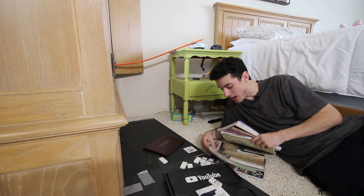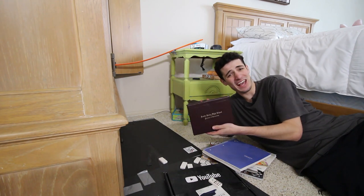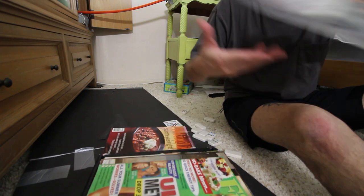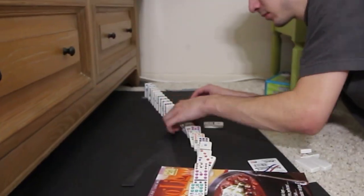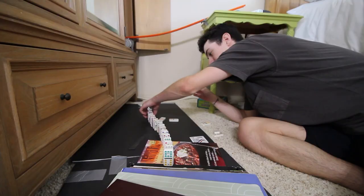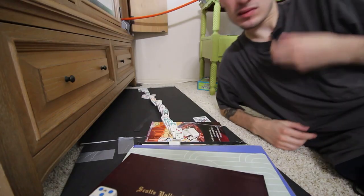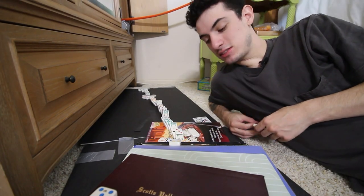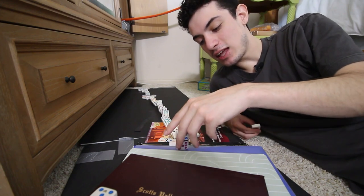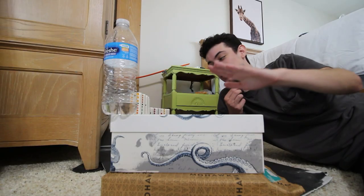I got some things — some magazines, a notebook, my high school diploma that I almost didn't get. Now it's time to build these stairs. After setting up the stairs and a long time setting up dominoes — a long time — and them falling over a lot of times, I realized a crucial error. A lot of these surfaces aren't super flat so the dominoes can't stand, so I have to rebuild it.